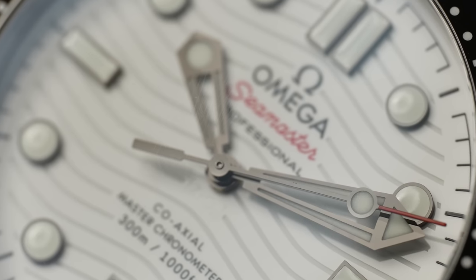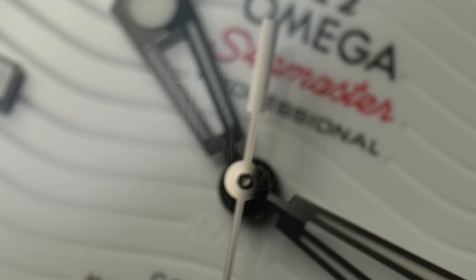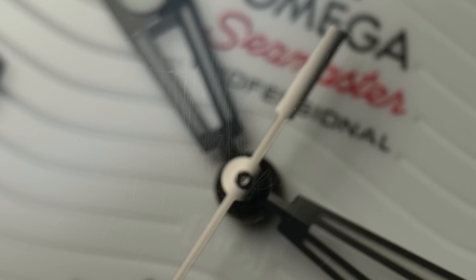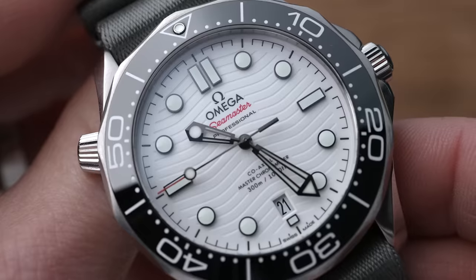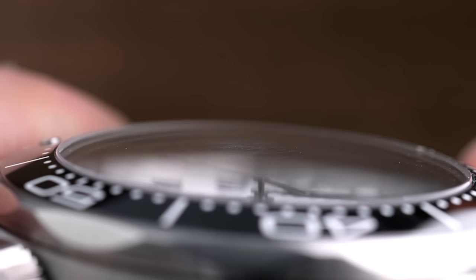I saw these very obvious scratches on the crystal. Luckily, the crystal itself isn't actually scratched — it's the anti-reflective material that is scratched. I was aware of anti-reflective material scratching, and that's the downside of it being on the outside of the crystal as opposed to underneath. But I thought this stuff would last at least a couple of years, not a handful of months. The scratches are hard to see with the naked eye, but when the light catches it at a certain angle, you can absolutely see it — and so it is noticeable.